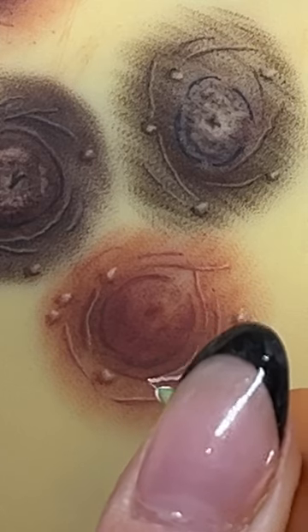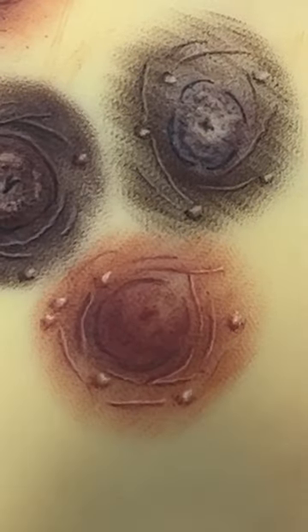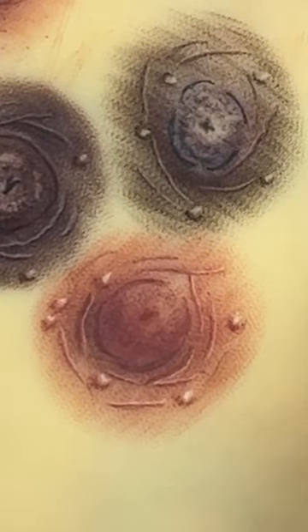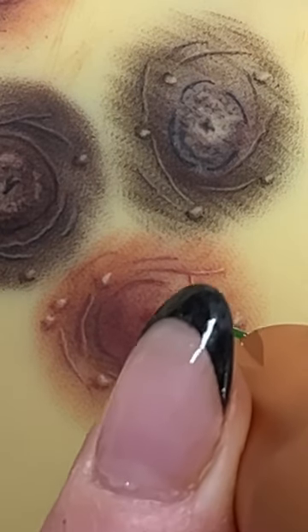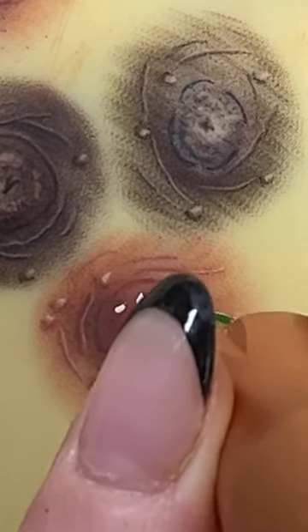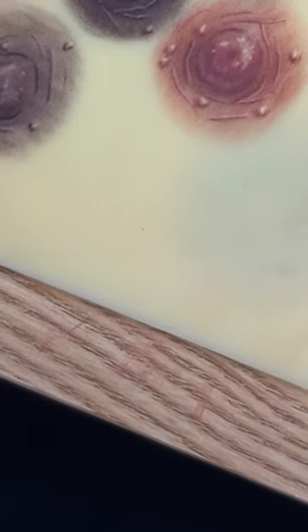Our final step to any 3D realism tattoo is adding the white highlight, which appears to be the light on in the room, and this is our final step for any 3D realism tattoo. If you want to find out more, make sure you follow me here on TikTok and YouTube, and we will check out different areola styles for different clients.